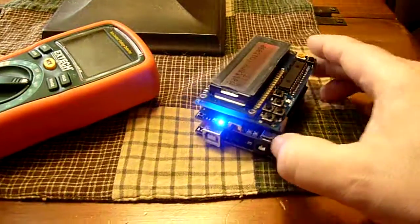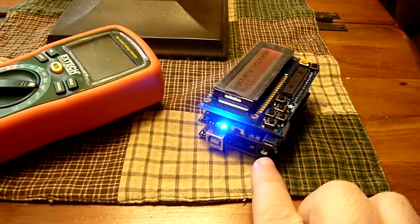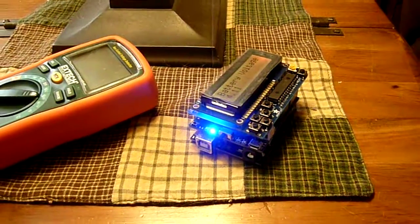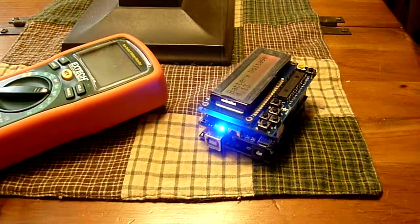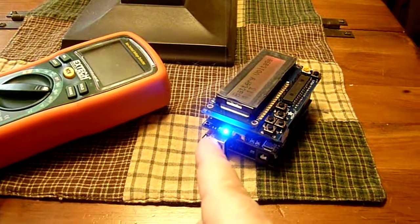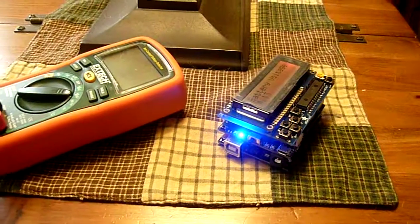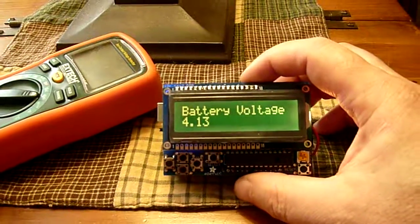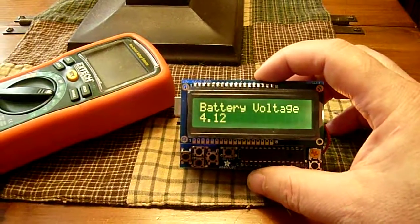When you do recharge, you just plug your mini USB cable in — you don't have to stop your project. Your battery charges, and when the charge light says it's already charged, you just unplug the cable and keep going. Thank you for watching. Steve Spence with arduinotronics.blogspot.com.